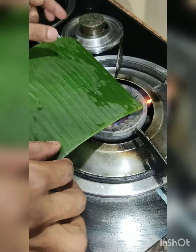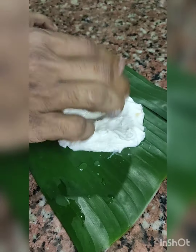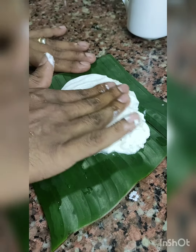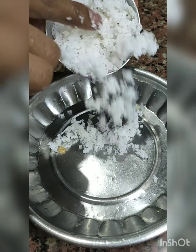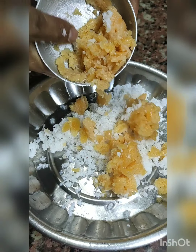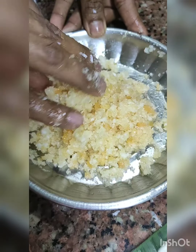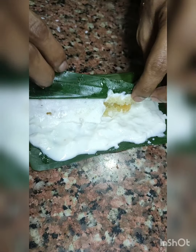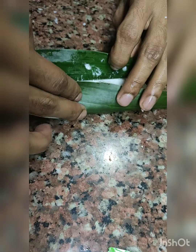For the banana leaf pato: take a banana leaf, cut it in half, and soften the banana leaf as shown. Then spread the rice paste evenly on the leaf. Take some grated coconut and jaggery and mix it well. You can add cardamom powder as optional filling. Then spread the filling across the length of the leaf using your finger or a spoon, roll the leaf as shown, and keep it aside.